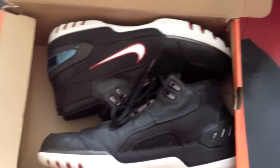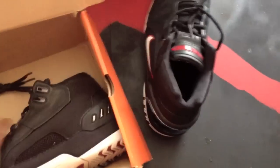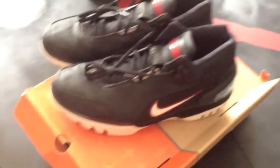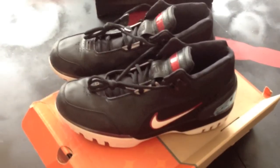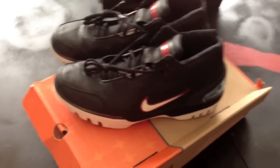See the Air Zoom Generations. I'll take these out and give you a bit of background on them — most of you already know. The Zoom Generation was the first shoe for Mr. LeBron James, and not this colorway, but the shoe itself came out in 2003.